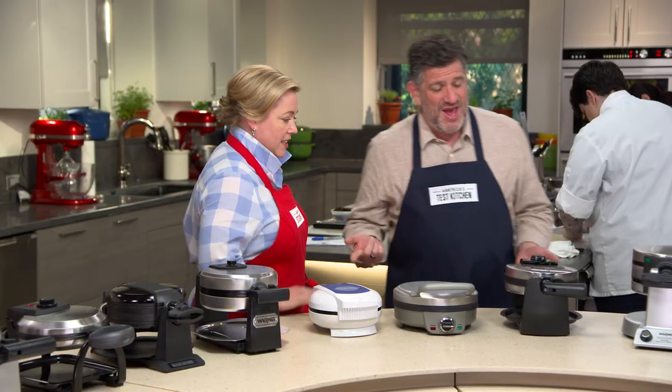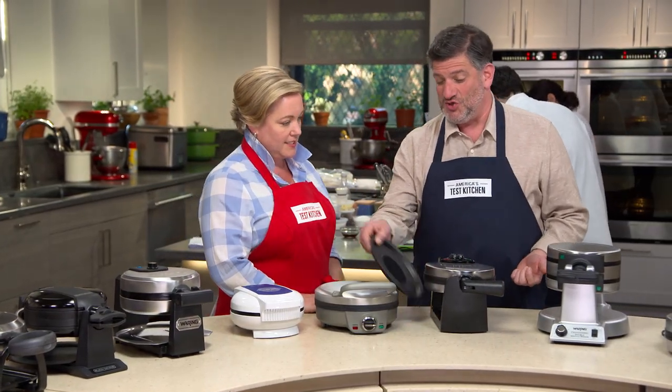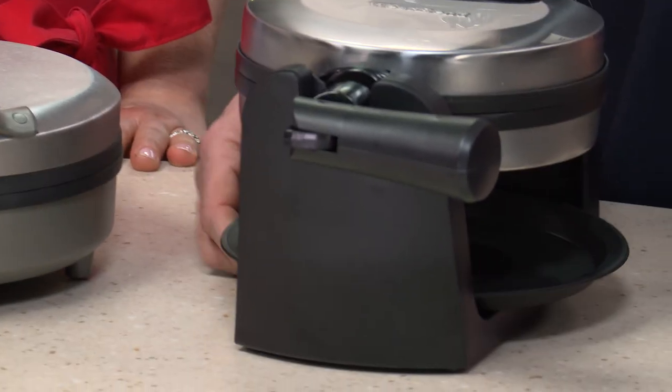When it came to cleaning up, testers really liked a drip tray because it catches crumbs and batter that falls down, making the whole operation a little bit neater.